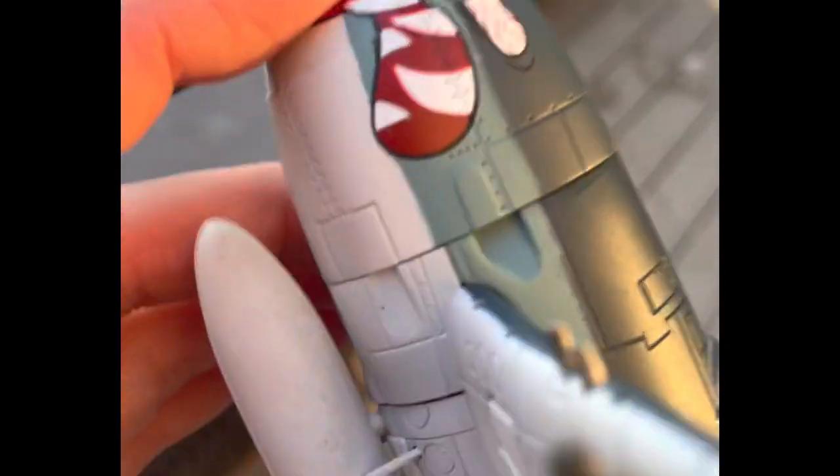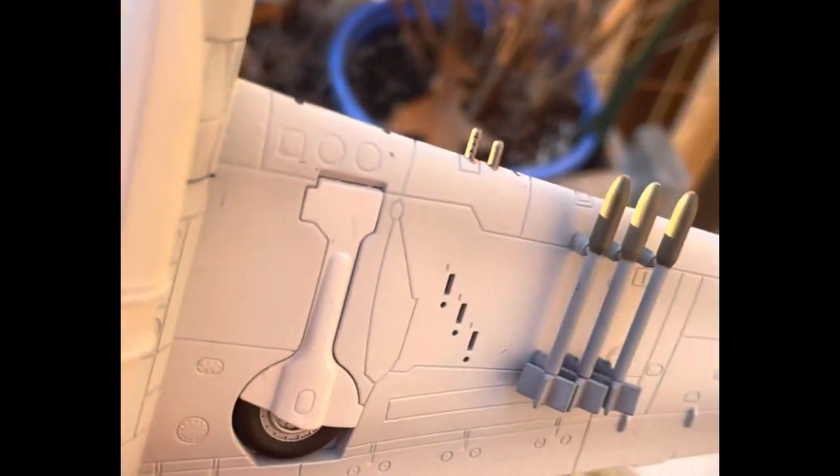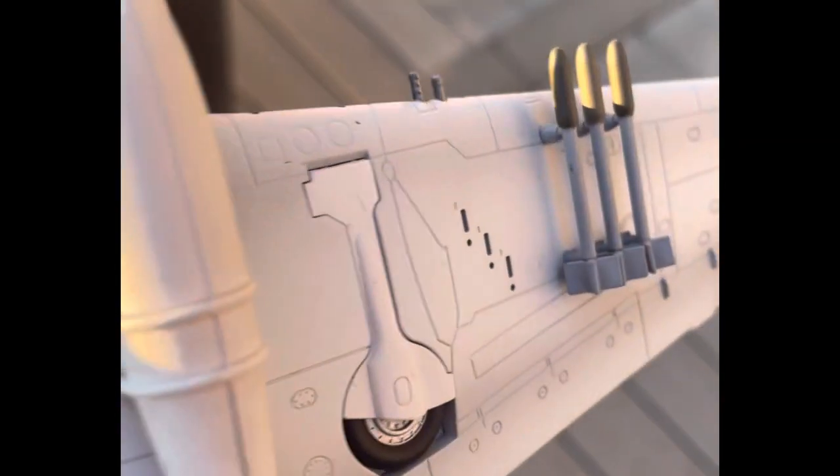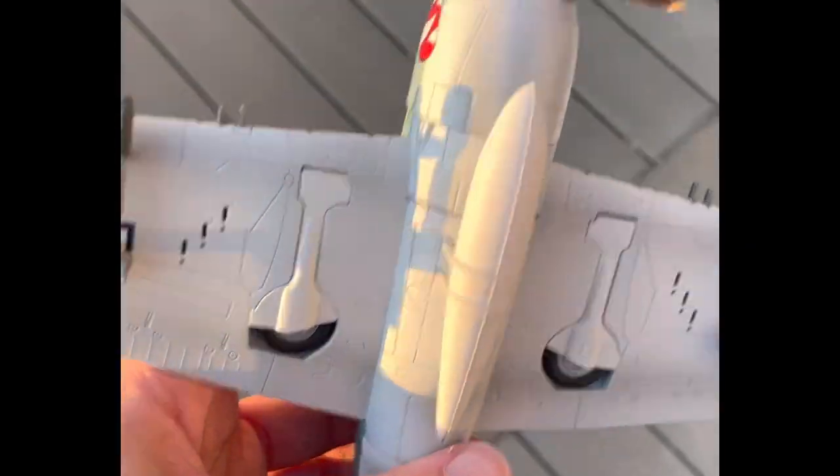The only thing that really bothers me is that the landing gear is not retractable. If you want landing gear on this, you have to take these two parts out and then place the other parts on, and then you've got the landing gear on the plane. But it makes up for it because it includes the tail hook, which is right here.